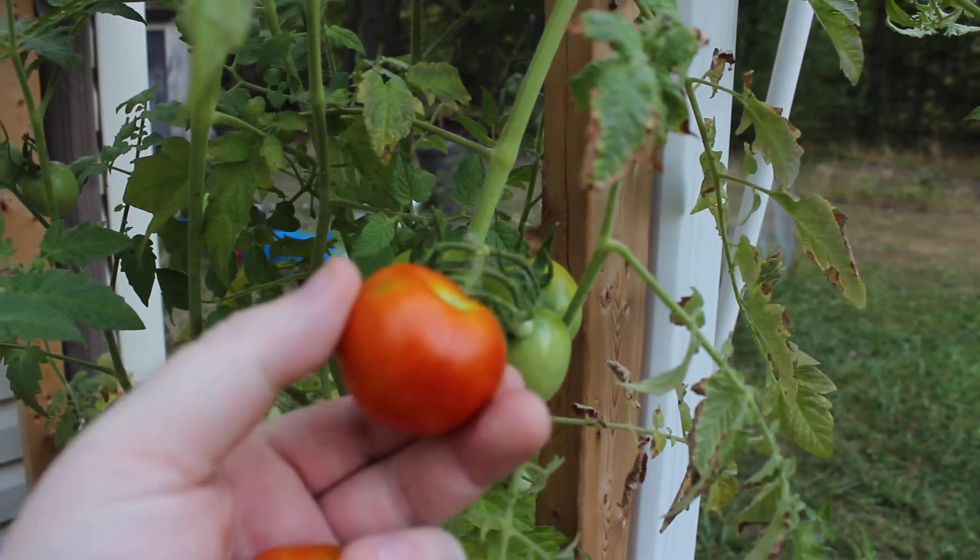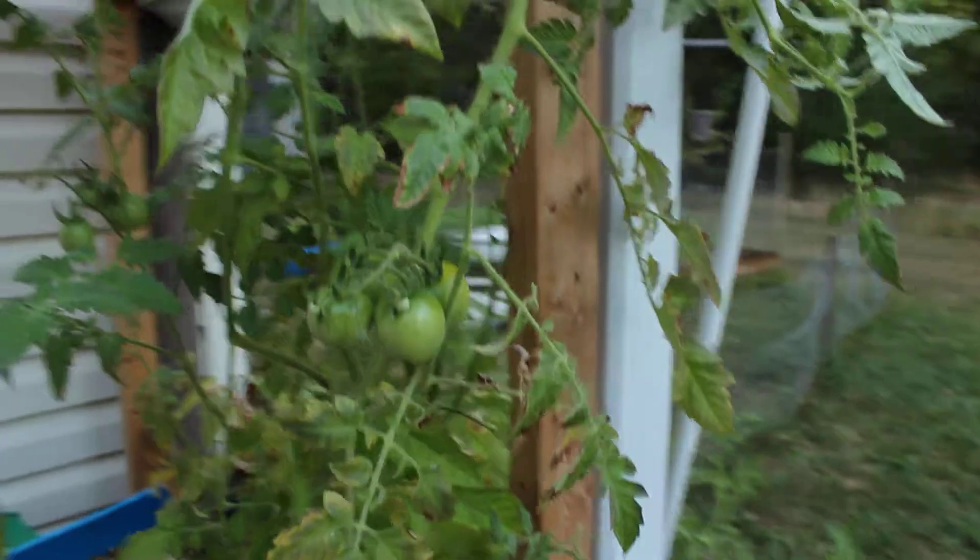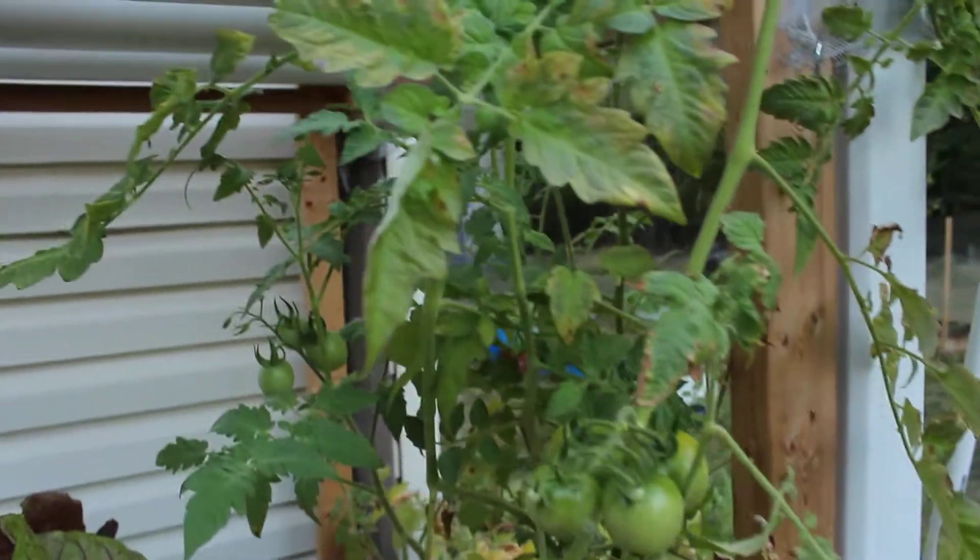I'm going to have to look up these seeds because I don't think they're cherry tomatoes. I'm definitely going to grow them next year, though. I'm probably going to try and save some seeds so I can grow them next year.